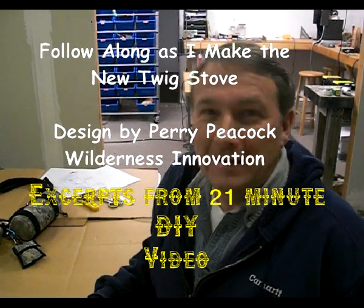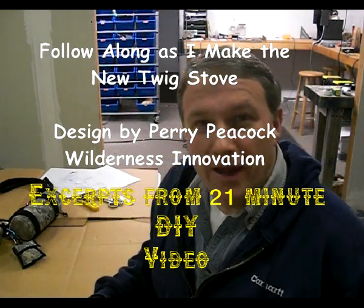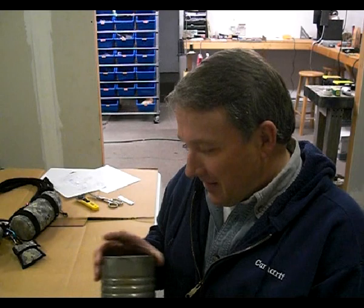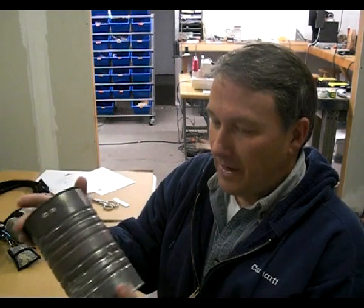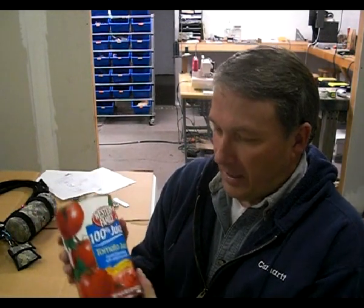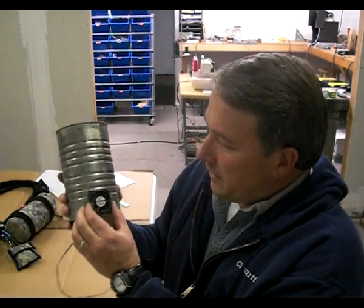This is Perry Peacock with Wilderness Innovation, and today I'm going to show you how to make the twig stove. You might also call it a hobo stove with a fan — an energized hobo stove — because we're going to put a fan on it. It'll be fashioned after an old one I've had since the 80s. You basically make it out of a can of this size, a 48 to 50 ounce container. On this one I'm going to use the pancake fan from Radio Shack.